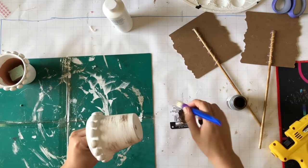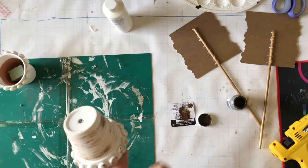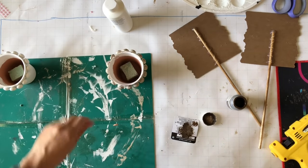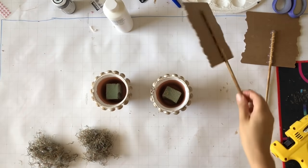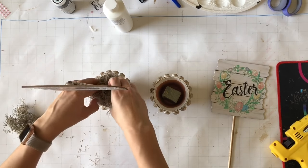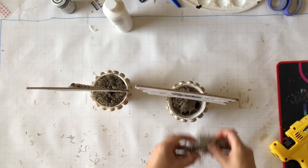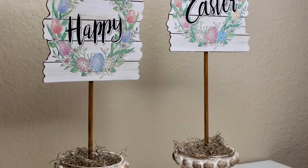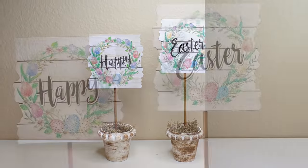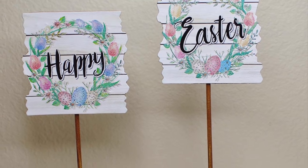I took my antique wax and distressed the cute little pots until I was happy with it. Once that is done I move on to placing my little signs into the pots, keeping one higher than the other — that's just what I wanted to do, but it's just an idea. Then I added some Spanish moss and here is the end result. How cute are these flower pots that became sign pots!